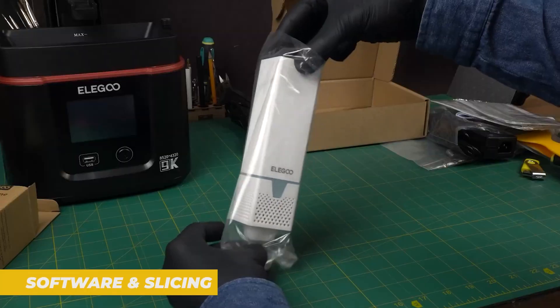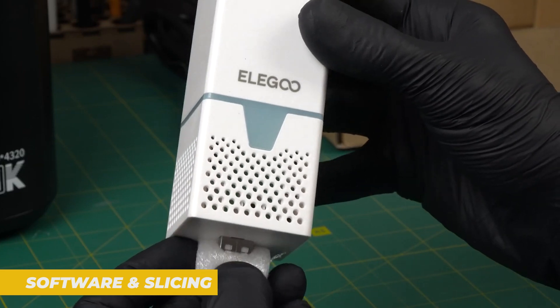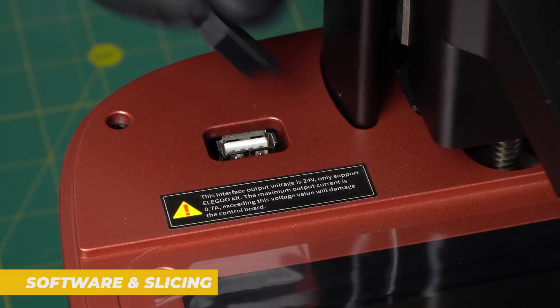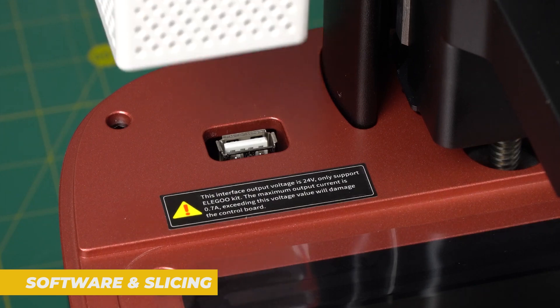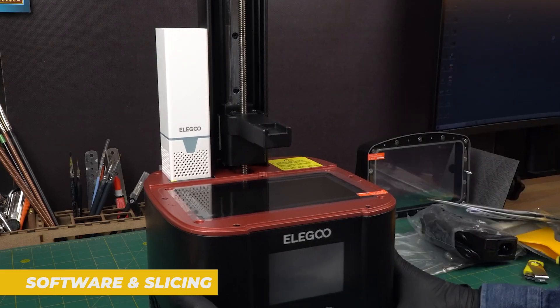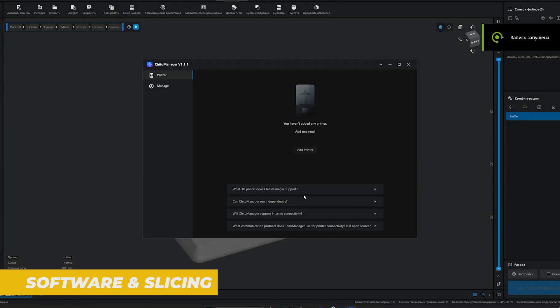Now let's talk about the software. The Elegoo Mars 4 is compatible with Chitubox, which is one of the most popular slicing software options for resin printers. It's a pretty straightforward process — simply slice your model, adjust settings like layer height and exposure time, and you're ready to export the G-code. Chitubox also has a great user interface and it's relatively easy to get started with, even if you're new to resin printing.